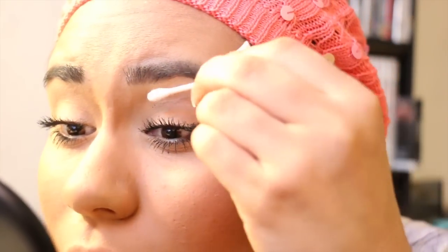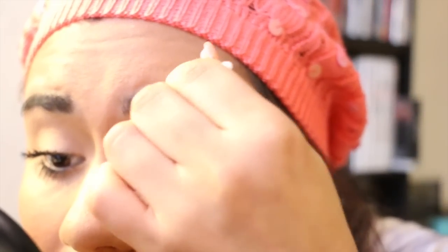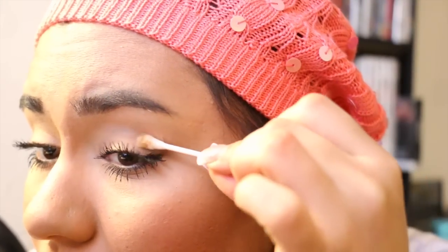I think I'm liking the Tarte one better on this eye — I think it just does more for my lashes. Now you just want to take a Q-tip and wipe off the mascara that has dried. It should come off pretty easily once it's dried without smudging. That's why I said to wait, because if you do it while it's wet, it's definitely going to smear.